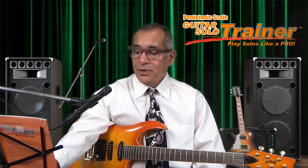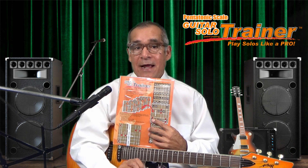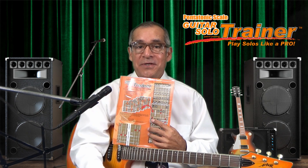Hi, my name is Rick and in this video I will give you an overview of the pentatonic scale guitar solo trainer. It's an easy way to learn and teach playing solos across the fretboard in any key and music style using the pentatonic scales.